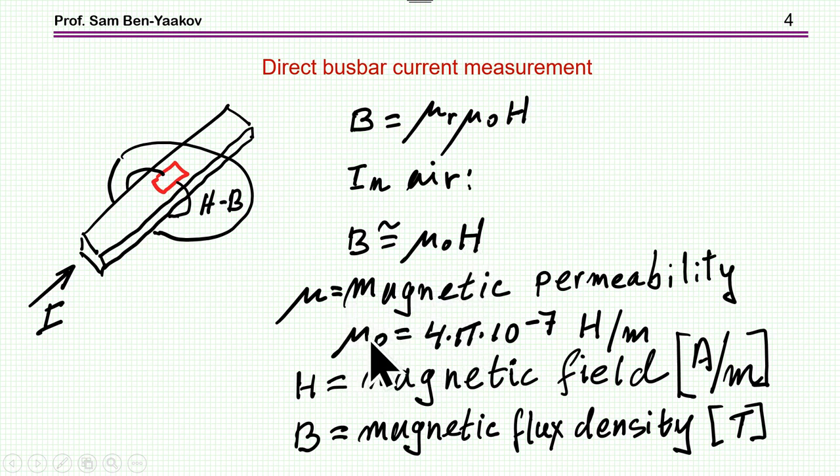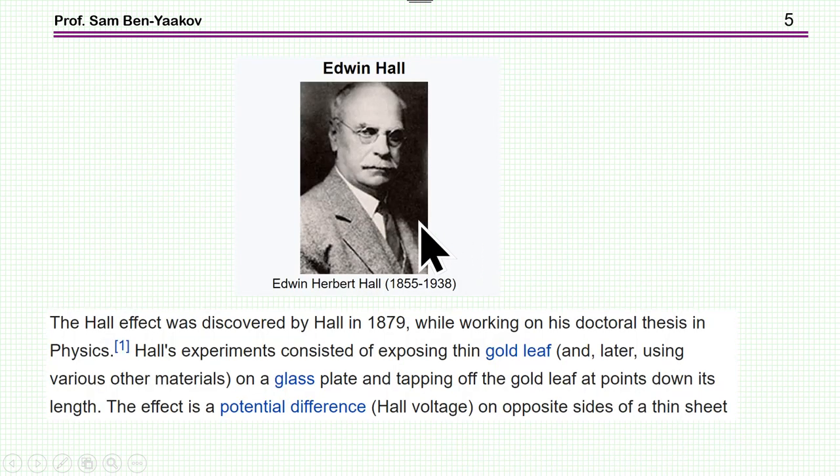The permeability in air is 4π × 10⁻⁷ Henry per meter. The magnetic flux density has units of Tesla. Sensing of a magnetic field is today done primarily by the Hall effect sensor, named after Edwin Herbert Hall, who invented it in 1879. In recent years, many devices are based on this principle.